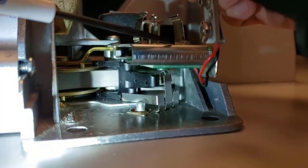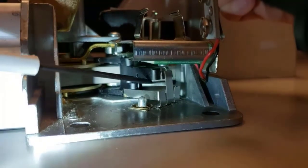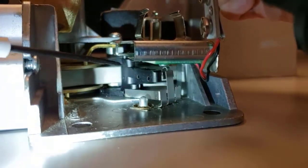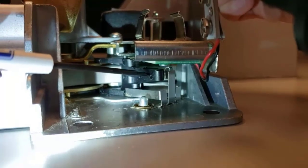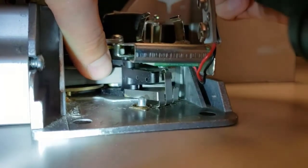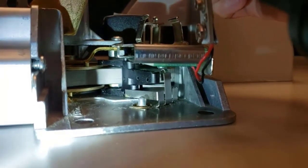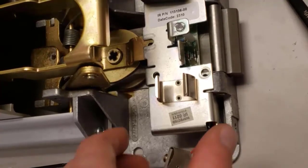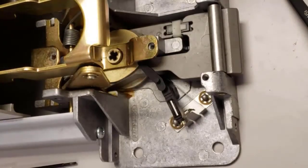Underneath the PCB there is a little black actuator that rests against this metal clip. Sometimes it gets popped and flips to the wrong side, and you simply just have to flip it back. I'm going to take the board off and show you a better view. With the board off, there are two components that are timed.